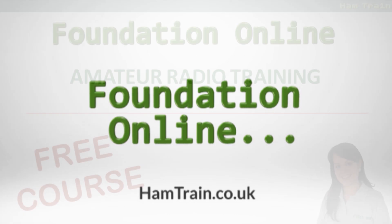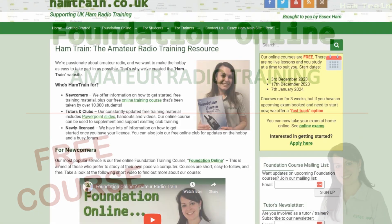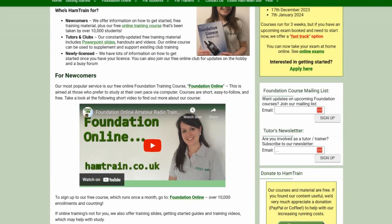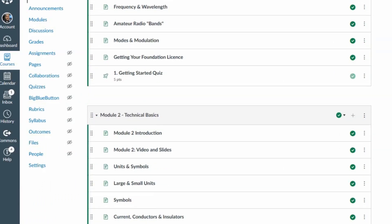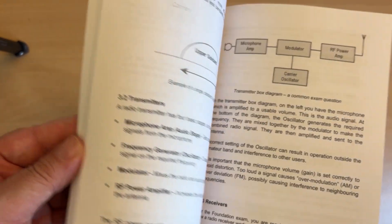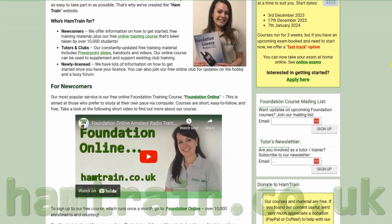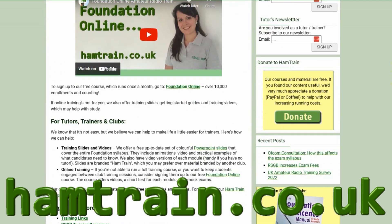Hello, this video is one of the modules on offer as part of the Foundation Online Training Course. Our unique course has helped over 10,000 people to study for their Foundation exam, and the course consists of online lessons, videos like this one, quizzes and mock tests. To access our free course and to get the latest version of this video and our collection of videos, go to www.hamtrain.co.uk